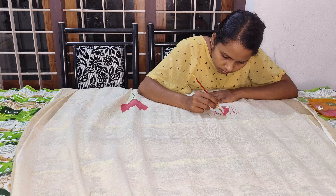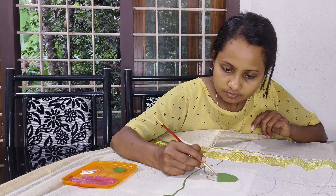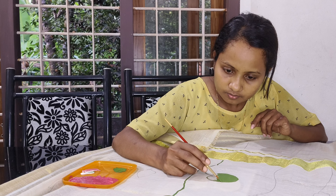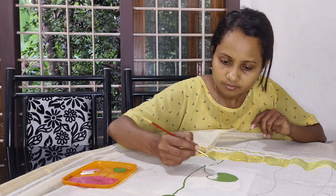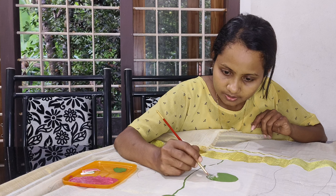If you want to paint a pointed item, you can use a brush. I use a brush with a leaf. I use a shade with a leaf and a green brush. If you can use a brush, please use a brush.